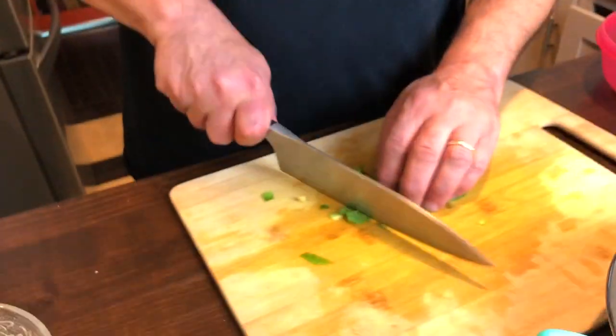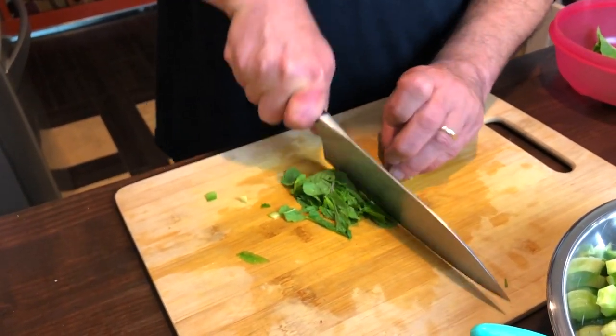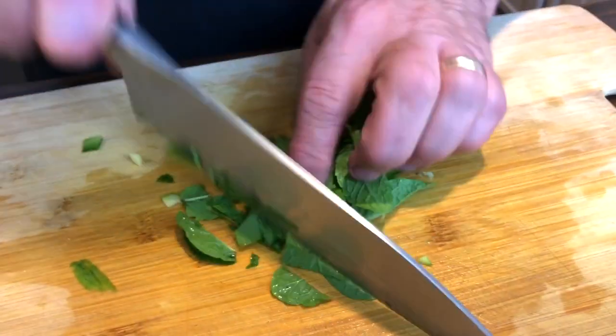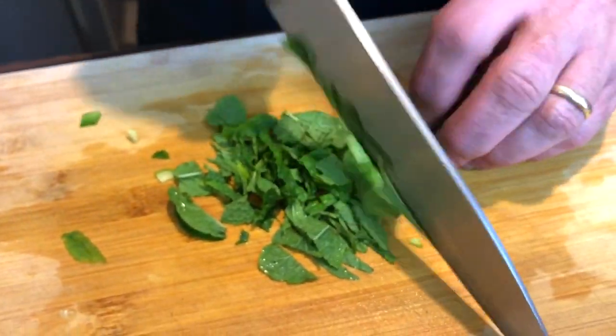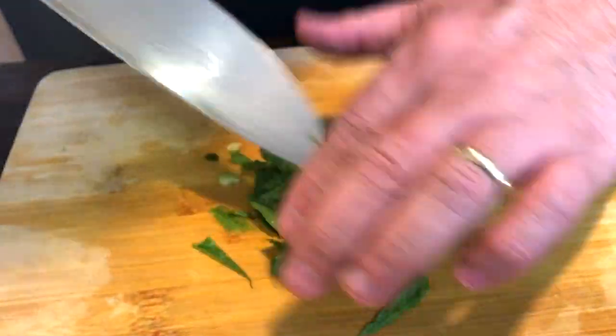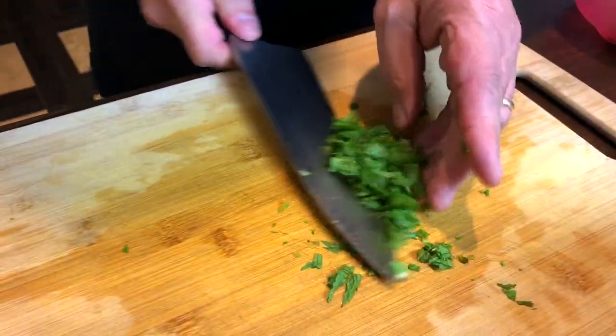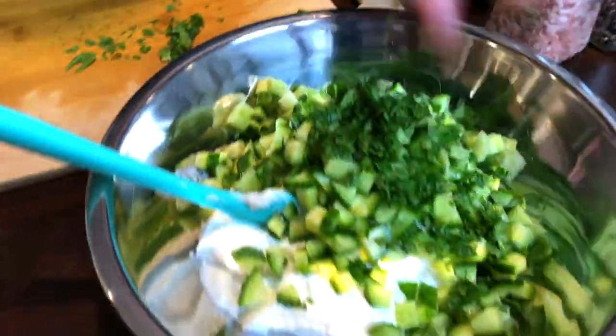I've just picked some fresh mint leaves from the garden outside and I'm going to chop them real fine. The goal is to end up with a couple of tablespoons of finely chopped, actually minced, mint leaves. I'm going to throw that in there.